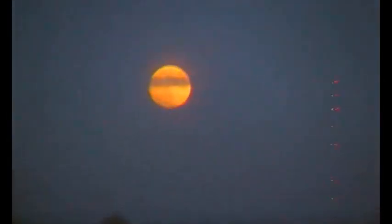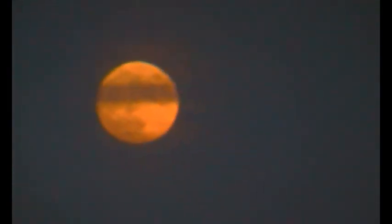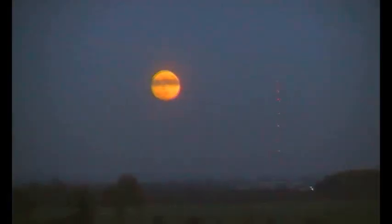On the way home I noticed this, so we stopped and just grabbed the camera — handheld obviously — but I just thought it was interesting.